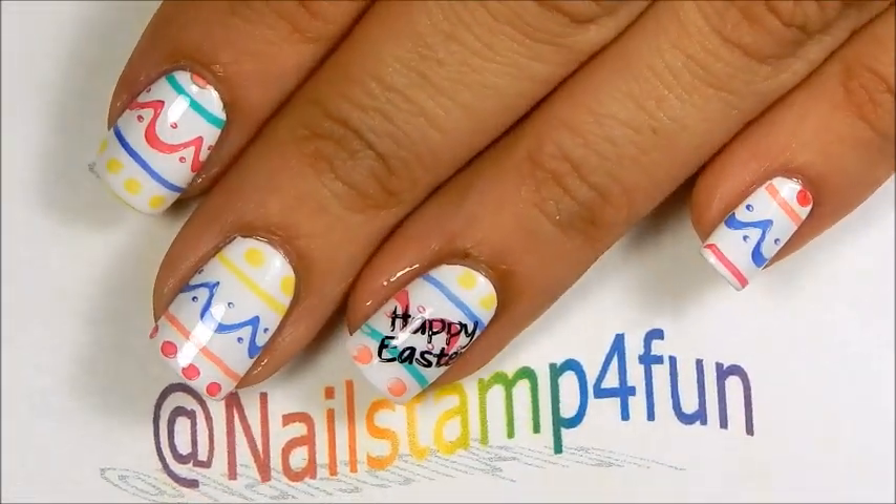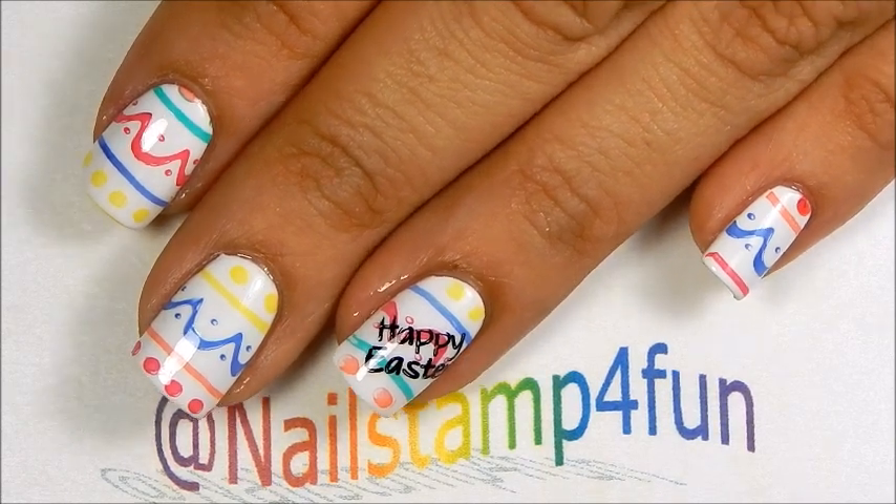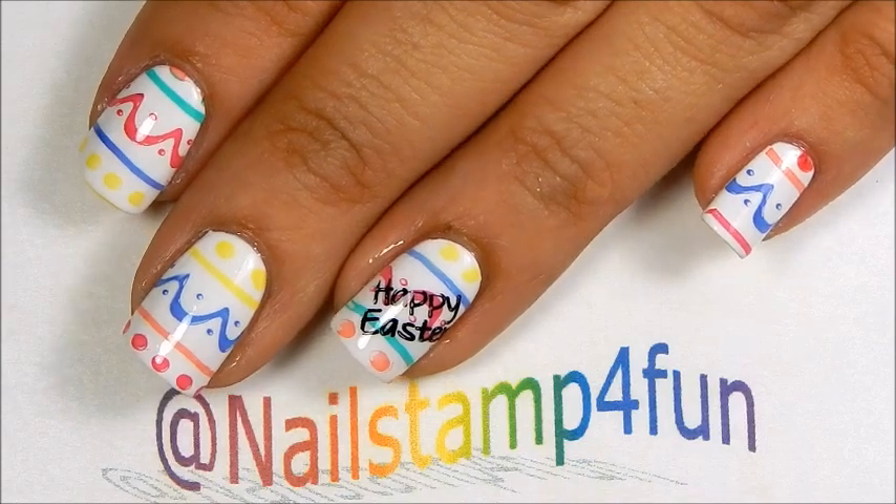What do you guys think? Let me know in the comments section below. I hope you guys have a wonderful day. Please take care and happy stamping. Bye!